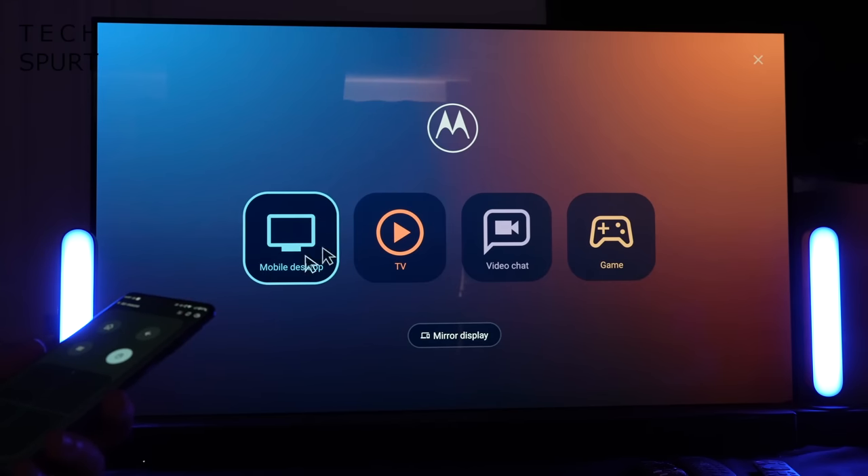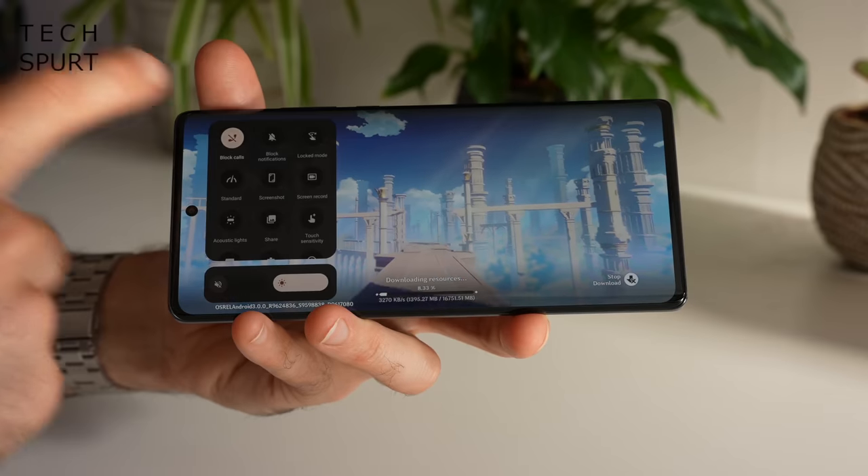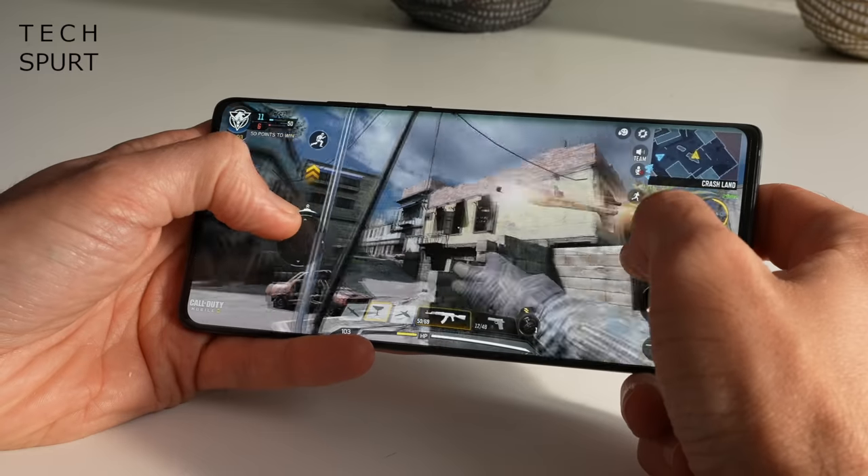I do miss some of the Pixel-exclusive features such as the live transcription and the call screening, but Motorola has bunged on some extra bonus bits which are very worthwhile indeed. You've got Ready 4, which allows you to share all kinds of content with your laptop, your TV, etc. There's also a dedicated gaming mode, which is great for your online sessions. And naturally, the Torch Chop is one of the best phone features ever conceived.